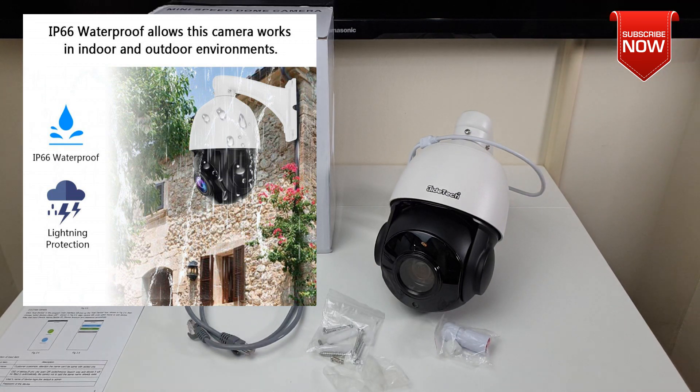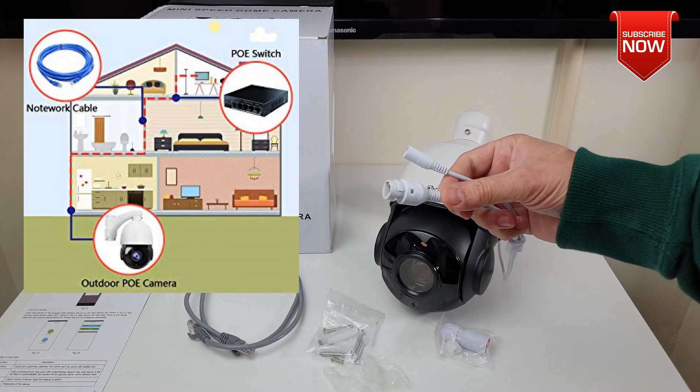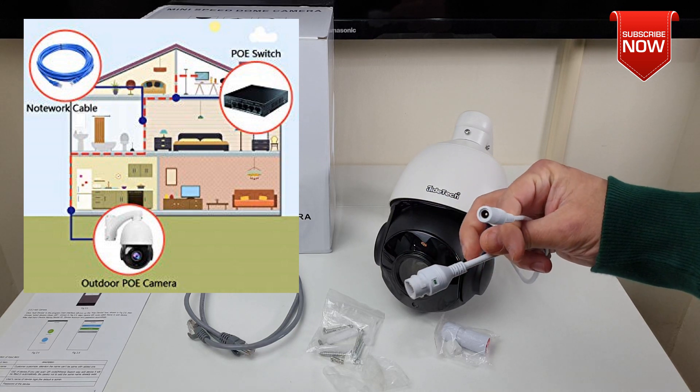It is also IP66 waterproof, which will allow you to work in indoor as well as outdoor environments. The camera connectivity is very straightforward — capable of using PoE (Power over Ethernet) cable or a DC supply if you prefer.